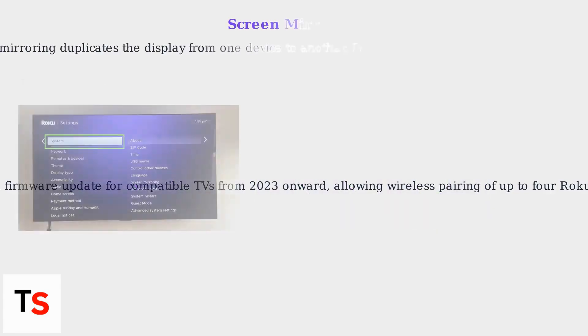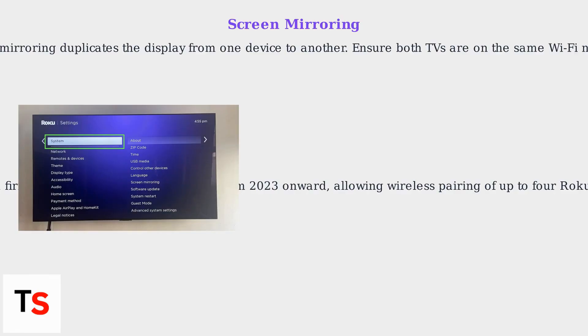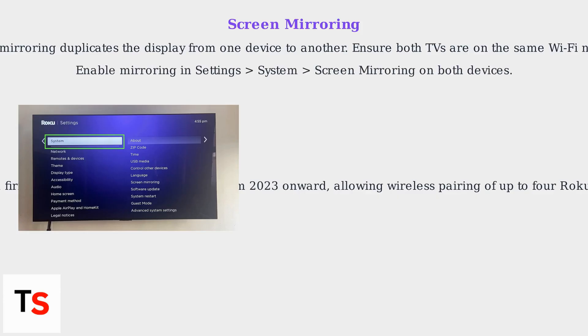Screen mirroring duplicates the display from one device to another. Ensure both TVs are on the same Wi-Fi network. Enable mirroring in Settings, System, Screen Mirroring on both devices. Select the target TV from the source device to initiate mirroring.